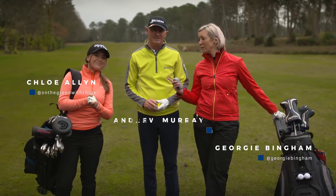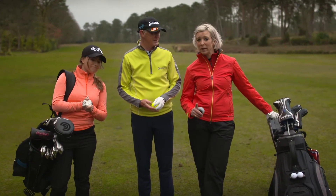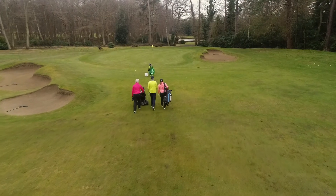Hello, I'm with Clary Allen, Andrew Murray, and I'm Georgie Bingham, and we are learning to improve our golf. We've covered chipping. We're now in a scenario heading towards the green here at Warplestone Golf Club, where we've done chipping.